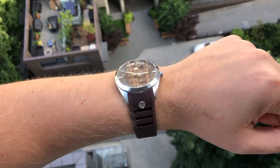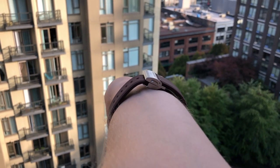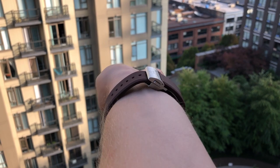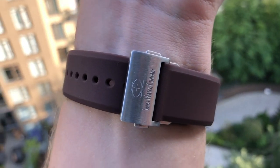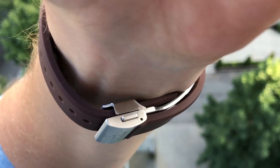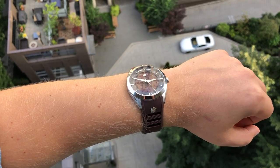The clasp on this silicon strap is a little bit thick, so if you look at the underside of my wrist, you can see it kind of stands tall. When you type on a computer or something like that, it kind of gets in the way. The lug-to-lug distance is not too long, so this watch should fit smaller as well as medium-sized wrists just fine.